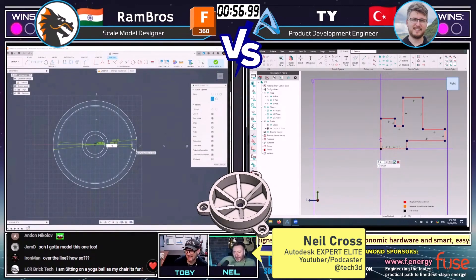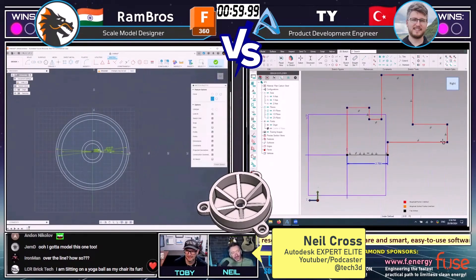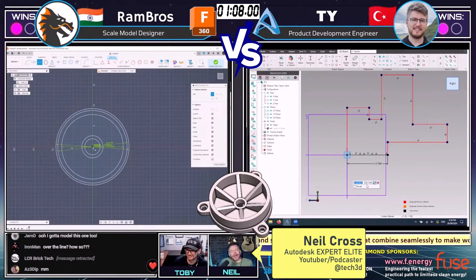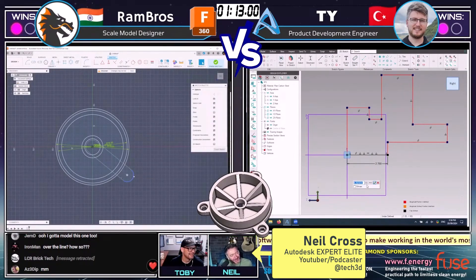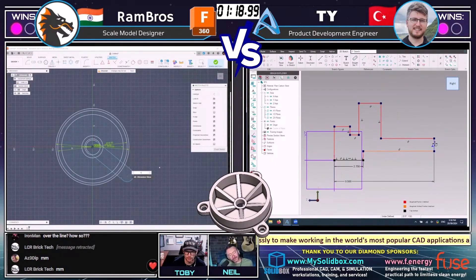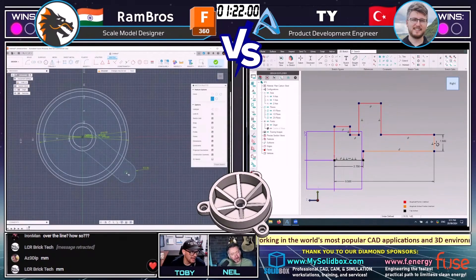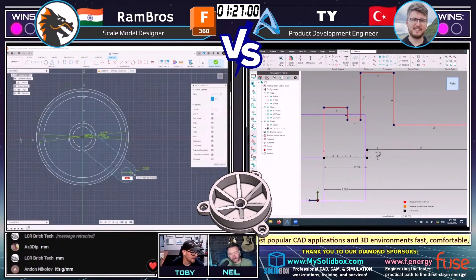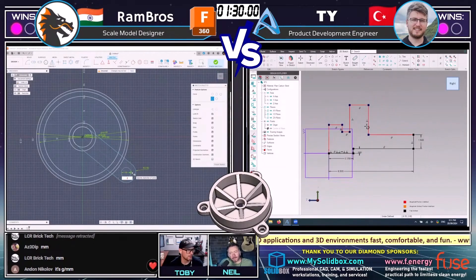Creating that revolve sketch — I like that a lot. If I wasn't commentating, I'd be giving this one a go myself. This looks really fun. I like that Rambrose is kind of sticking with his methodology that he used last time that worked well for him. I also like that Ty is doing this as a revolve, almost looking at it from the section view. That's definitely the technique that I used when I was auditing this thing. I think I actually might have done it more how Rambrose is doing it, so I've done it using both techniques.